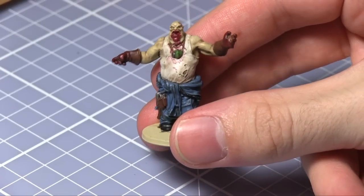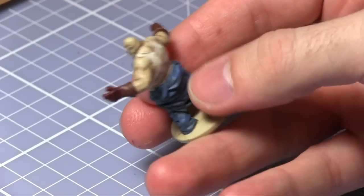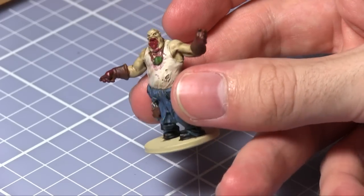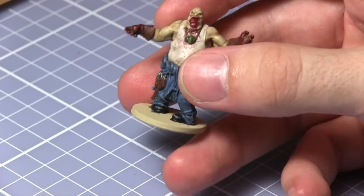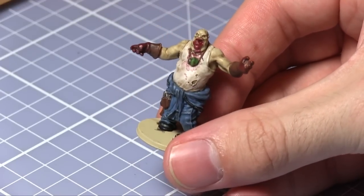So now you have a completed Zombicide Fatty miniature. You can change up some of the colours that I have used in this tutorial to add a bit of variation. For example you could use filthy suit instead of wasted jeans on the overalls. You can apply some of the techniques found in this video to pretty much all of the vanilla style zombies from Zombicide. However we will also be taking a look at these in later tutorials. Thanks for watching and goodbye.